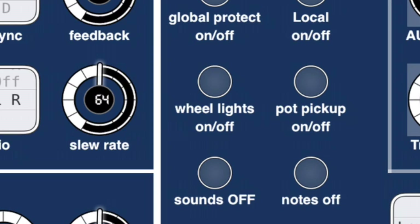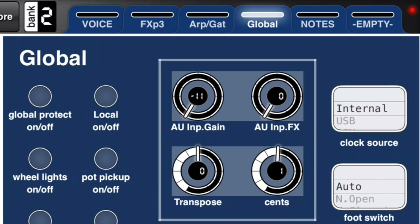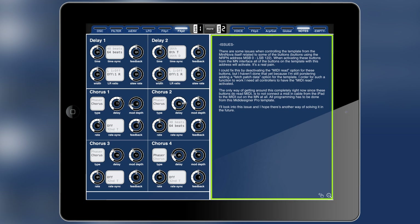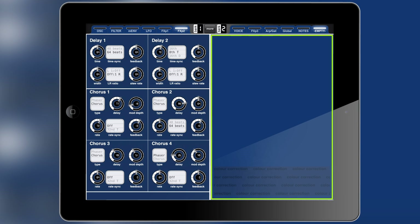The fourth page is the global page where you can find some global controls — you can even turn the wheel lights for the modulation and pitch wheels on and off, which is pretty cool. There's also a global protect on/off. The fifth page in bank two is a notes page where I'm describing an issue I'll talk about shortly. The sixth page is essentially empty — I left it there because I have not included a patch selection controller. I tried but couldn't find a good way to do it because it uses LSB controls in a complex way, so if anyone wants to add that, here's a page for it.